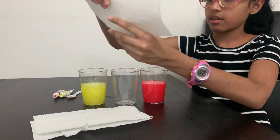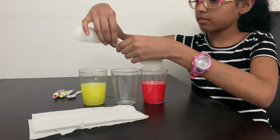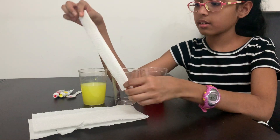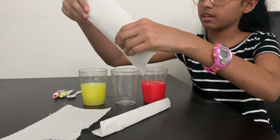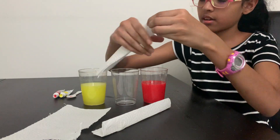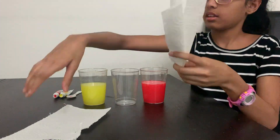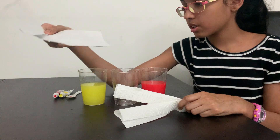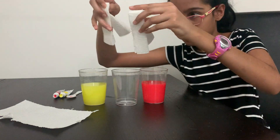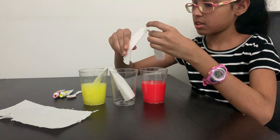Now keep it next to the paint. What you're going to do is fold the paper towel twice like this — if you have a thin one like me, it should be about this thin. Take the second one and fold it a little bit, then place both paper towels connecting the cups like this.